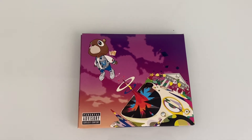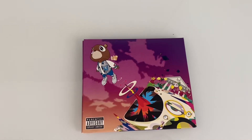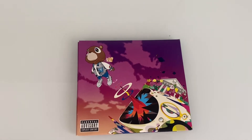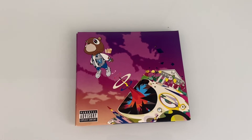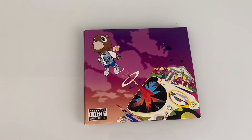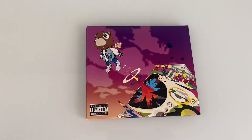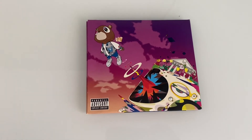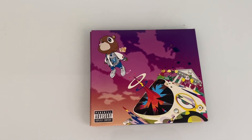Alright you guys, I'll end the video right here. This was just a quick unboxing, I hope you guys enjoyed. Make sure to like, comment, subscribe, and turn on notifications so you get notified whenever I upload. Comment down your favorite song from this album or just your favorite Kanye song in general — I'm curious. That's it, peace everyone, take care.